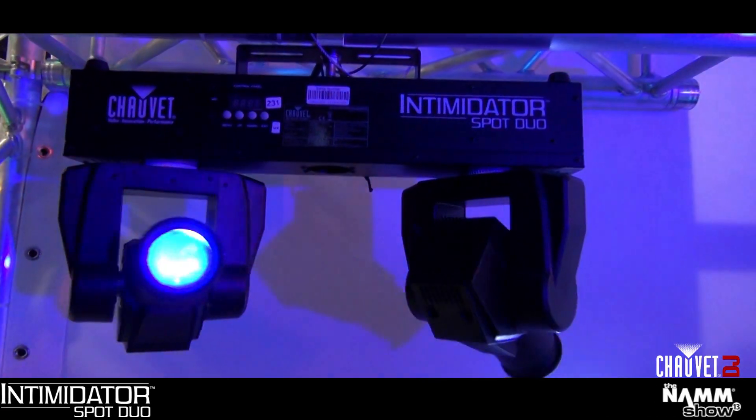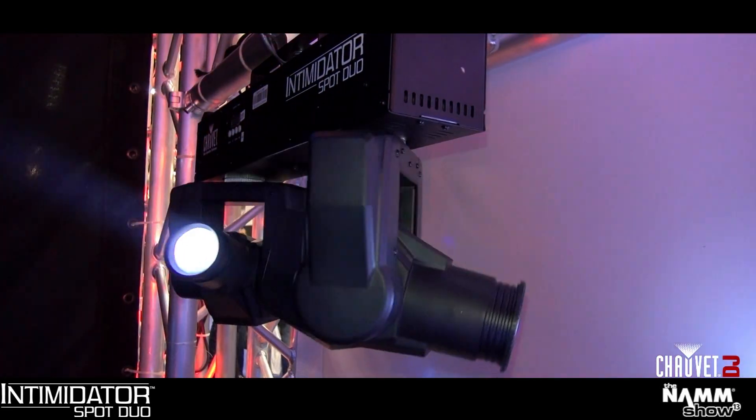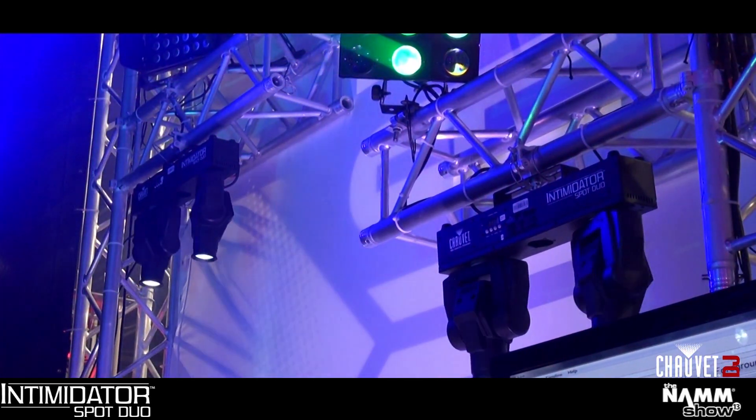You want to talk about value — this is the Intimator Spot Duo, and for one price you get double the fixtures. Two 10 watt white LEDs, separate color and gobo wheel, tripod mountable so you don't have to bring any additional accessories to your gigs, and great auto programs that will link multiple units together and all act as one.